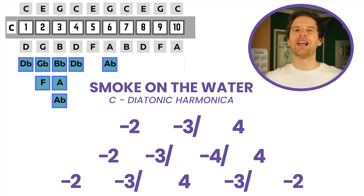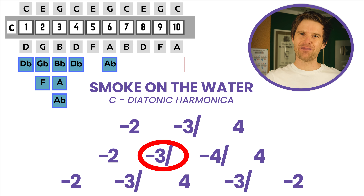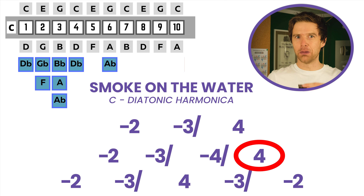And then the second line, we're going to add in the half-step bend on the four-draw. So we'll go two-draw, three-draw, half-step bend, four-draw, half-step bend, four-blow.